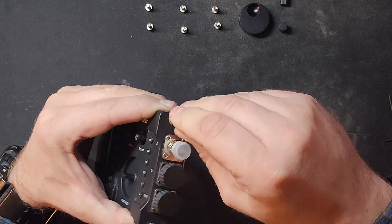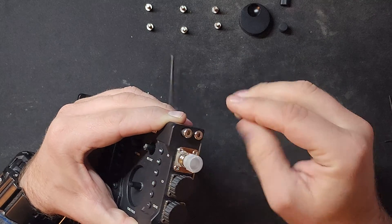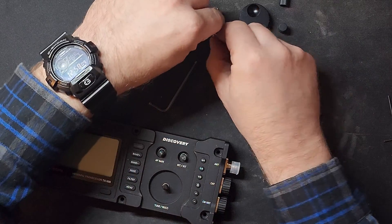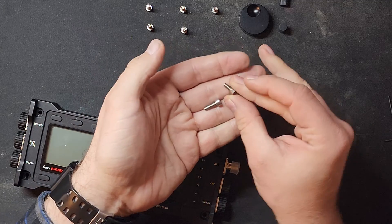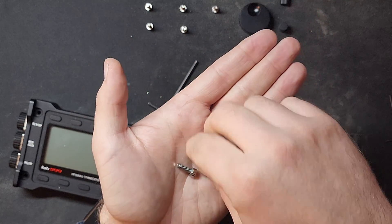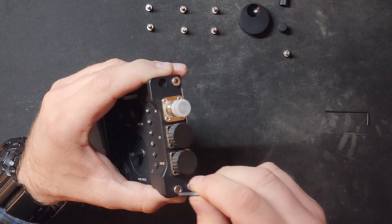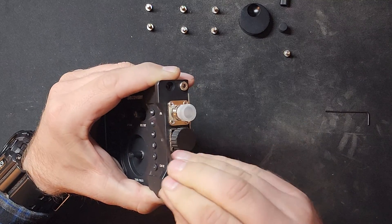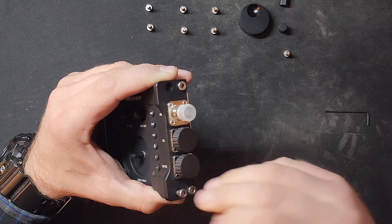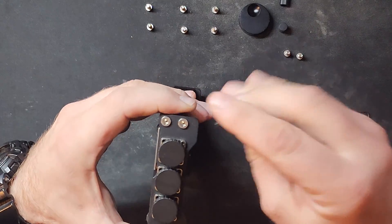Now we have to get the sides. The top side screws you just remove completely, and the bottom ones you only loosen — you don't want to take them off or it really comes apart. The manual says 180 degrees, but I found I had to do a little bit more than 180. The side screws are much shorter than the top ones, so you cannot get these cross-referenced. I keep them on the other side so we don't get them confused.